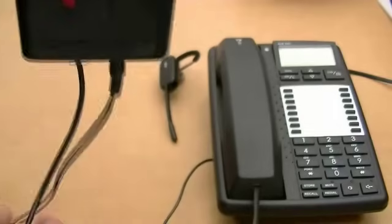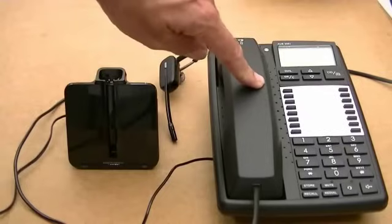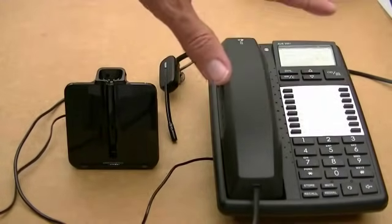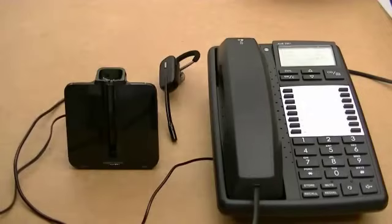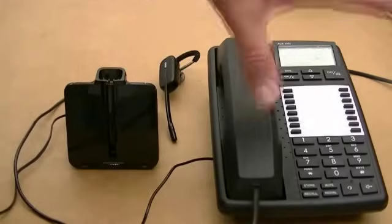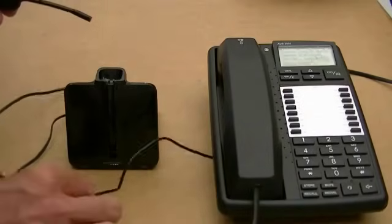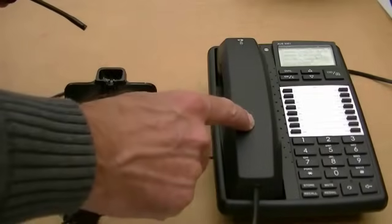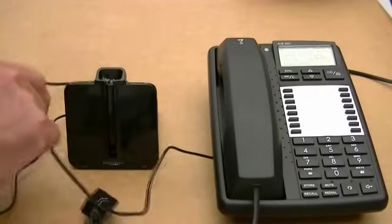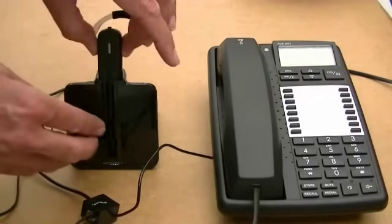As a rule of thumb, always before you set up a wireless headset, if you have a volume button on your phone, put it about halfway. Don't whack it up — a lot of people put it straight up to full volume and then when you add that volume it causes distortion. So we've undone the curly cord, plugged it in, it's clearly marked, and the connection lead goes into the back of the charger.